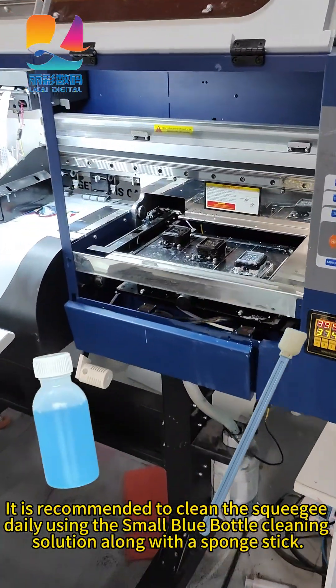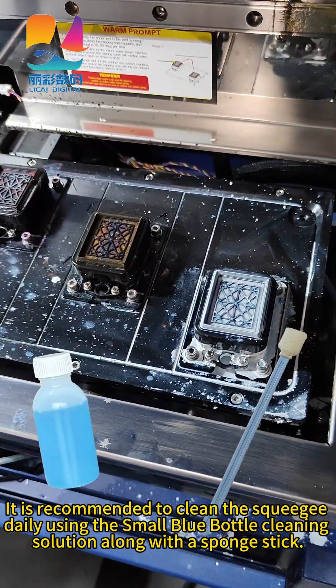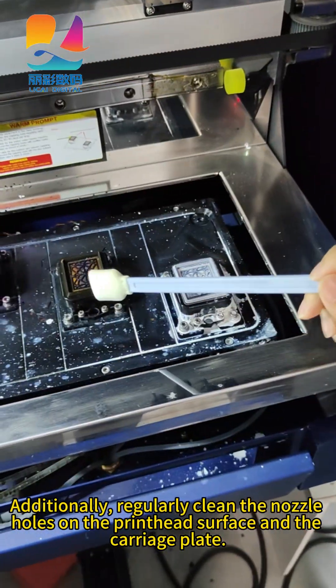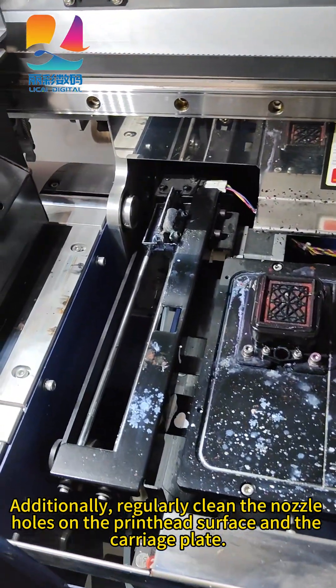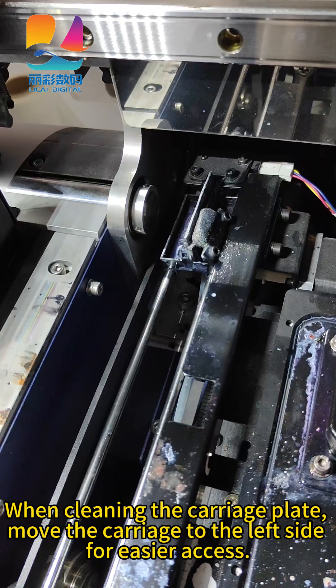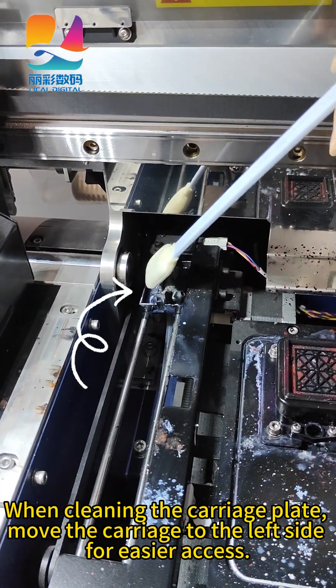It is recommended to clean the printhead using the NoSmall Blue Bottle Cleaning Solution along with a sponge stick. Additionally, regularly clean the nozzle holes on the printhead surface and the carriage plate. When cleaning the carriage plate, move the carriage to the left side for easier access.